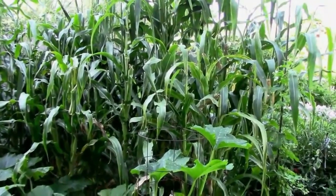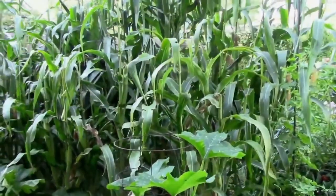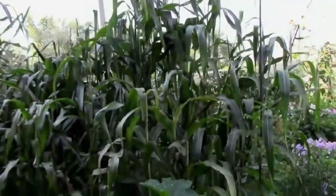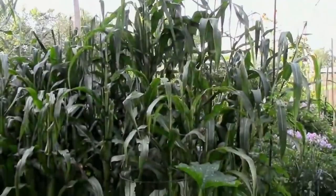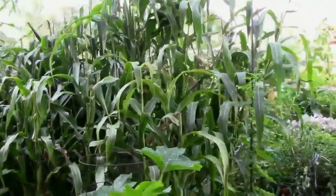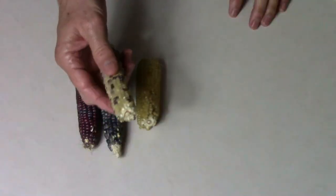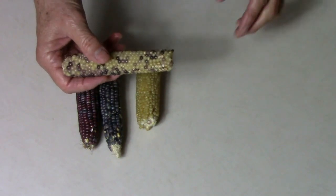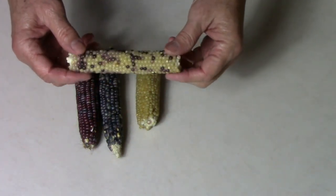I planted the grocery store popcorn several weeks before the glass gem corn. And once the glass gem corn started to produce tassels, I cut the tassels off of the grocery store popcorn. That way any crossing that would occur would be from the glass gem corn to the popcorn and not the other way around. As you can see, this cross has colored kernels all the way through it.